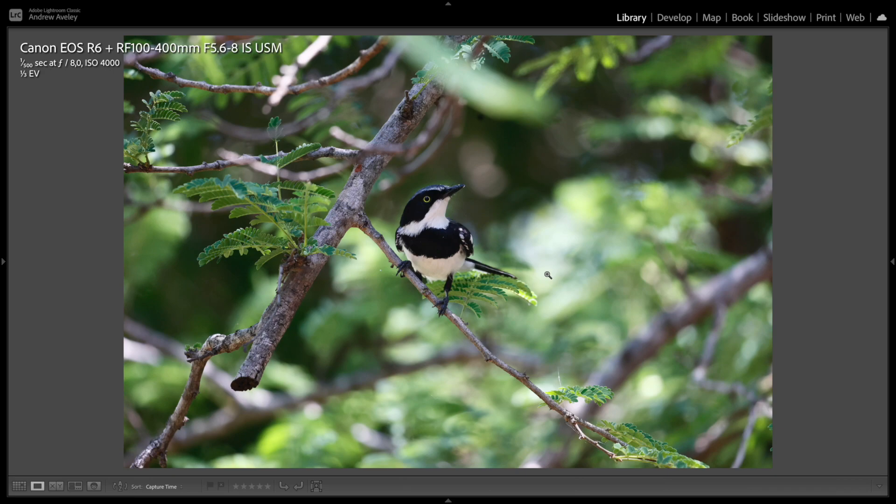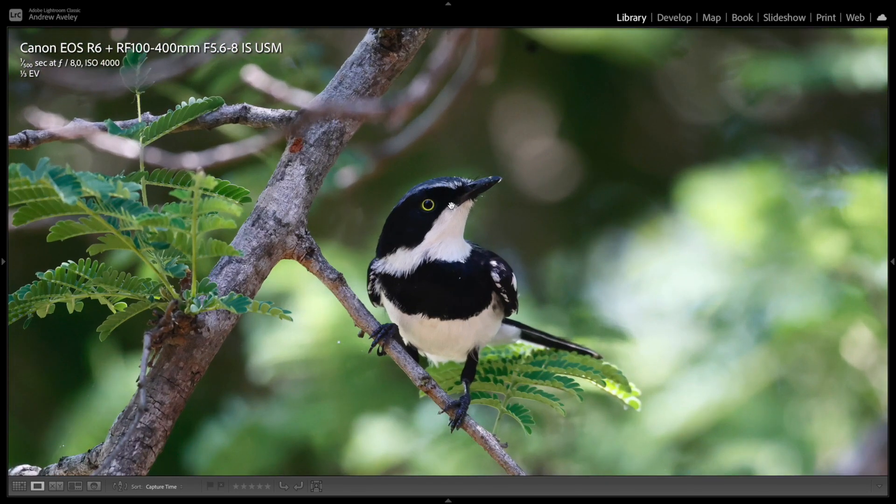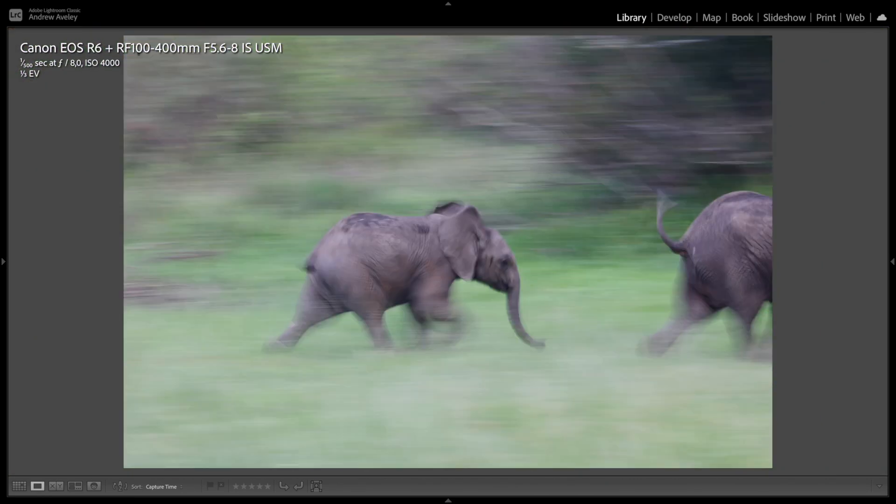Lovely little bird — nice and sharp, very calm, very relaxed. A lot of detail in the eye and the feathers. Panning — one of my favourites. There's a little elephant as the subject. This has got a lot of potential for editing, with selective sharpening and so on, but overall a great image to start with.